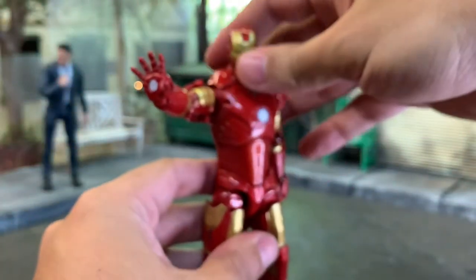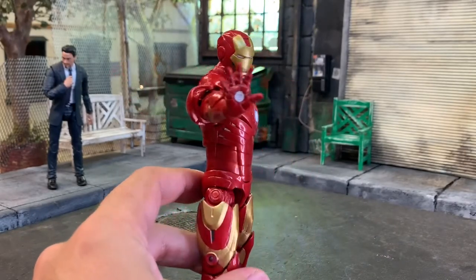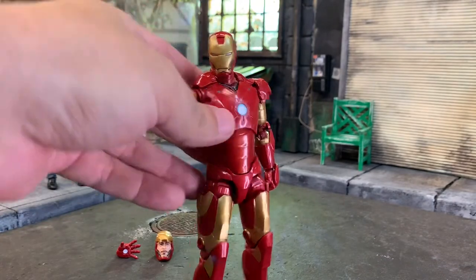You can see the type of hinge - up and down on this arm, same with this one. But no wrist hinge, like a lot of the Iron Man figures lately. The blast effects also do not have a hinge.